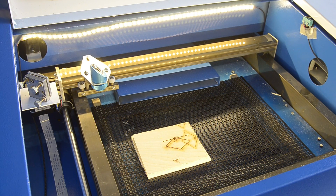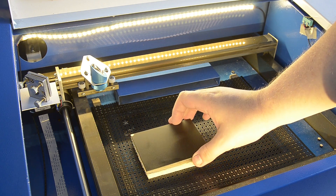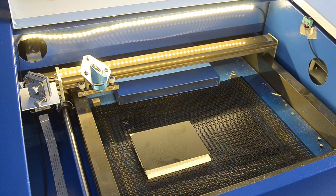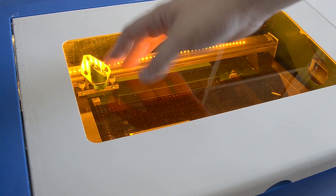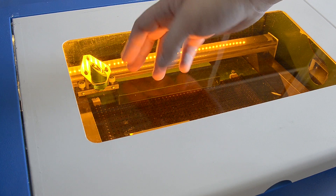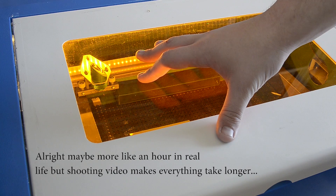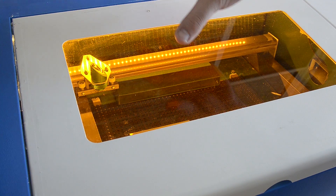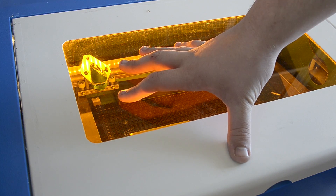Here we got the laser cutter all fired up. All we have to do now is put our board in and cut it. I got my board here and a little bit of pieces of wood just to act as standoffs to lift the board up, put it in there, close the lid, and we are ready to cut. For the next few steps — cutting, cleaning, etching, all that stuff — we're just going to do it in a montage, because I really don't have two hours worth of stuff to say. So I'll see you guys again when we get to the roughly finished product.